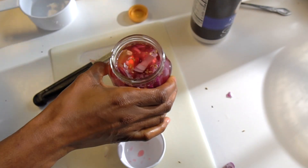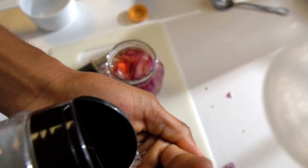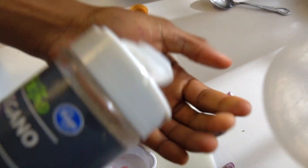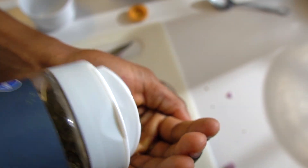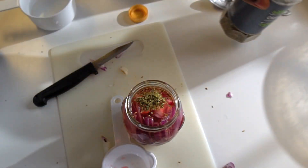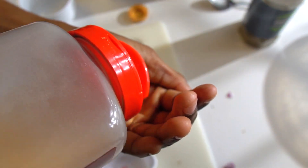Once that's done, then I completed the rest of it with water. I had a heaping of salt. And also I added some honey to balance the savoriness into the pickled onions. And then I had some heaping of oregano and garlic — this is just ground garlic.